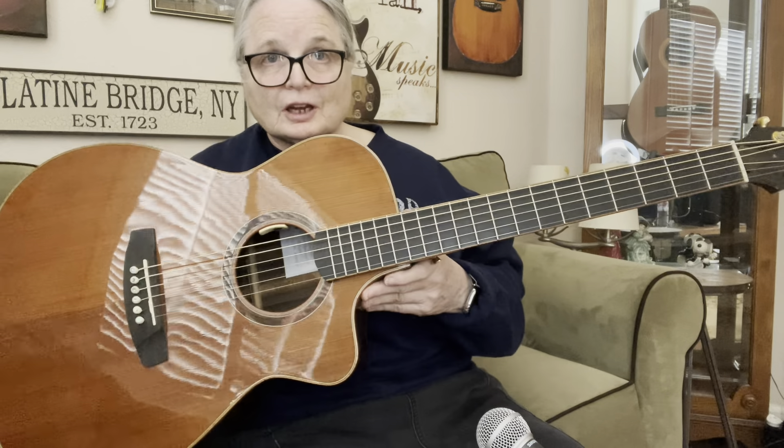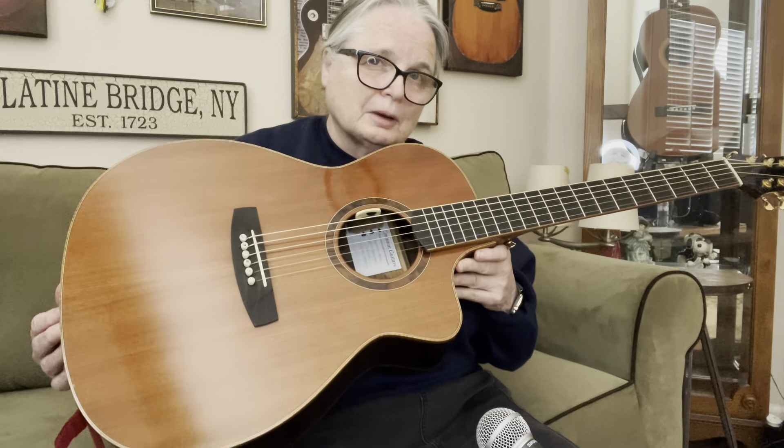Well, I wanted to share with you today a little bit more about this guitar. I know I've showed it in a few of the videos that I've posted already, but I really didn't talk a whole lot about it.